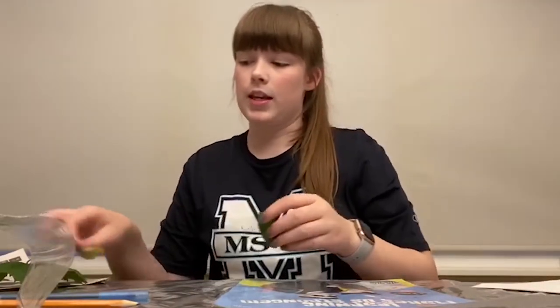Hey campers, Kelsey here from the Mount Day Camp. For today's nature activity we are going to be doing leaf art. All we're going to need for this activity is some leaves — I picked these off the ground. Don't pick anything off the trees, let it grow. You're also going to need some blank paper.